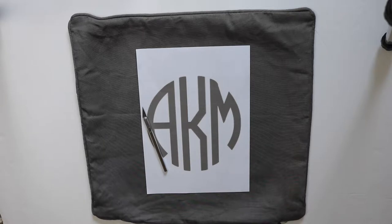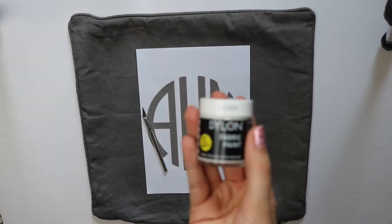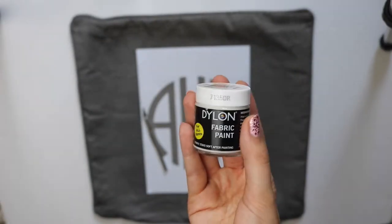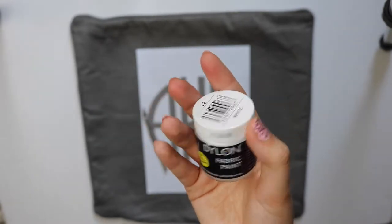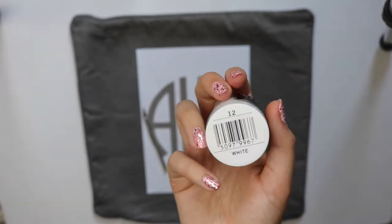That is a little X-Acto knife that I just placed there that I'm going to be using to cut out the monogram. The fabric paint I chose was from Dylon — it was just white. I got it at Range in Limerick, which I talk about in another haul.